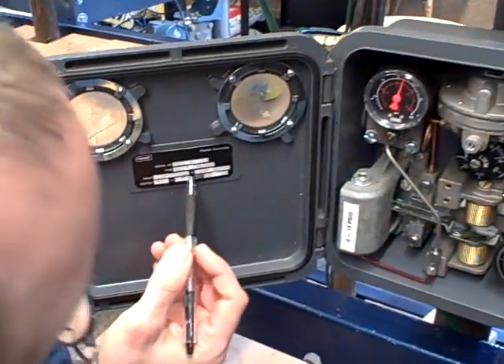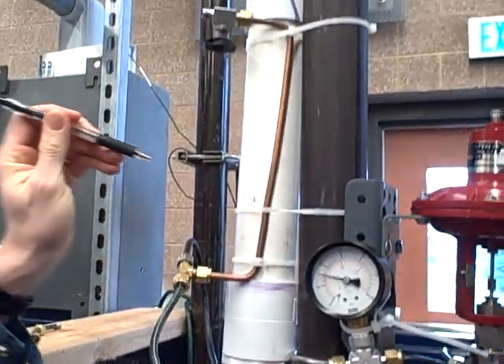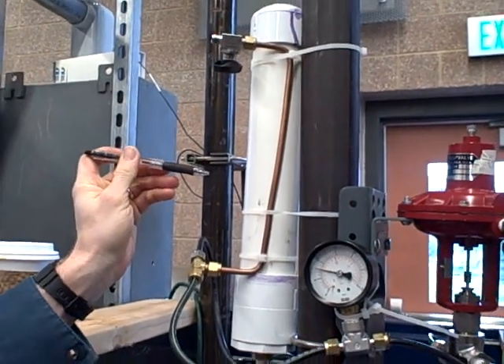We're using a Fisher Type 4162 pneumatic controller to control the amount of air pressure in this tank. It's a very simple process — it doesn't take a whole lot of money, time, or materials to build.